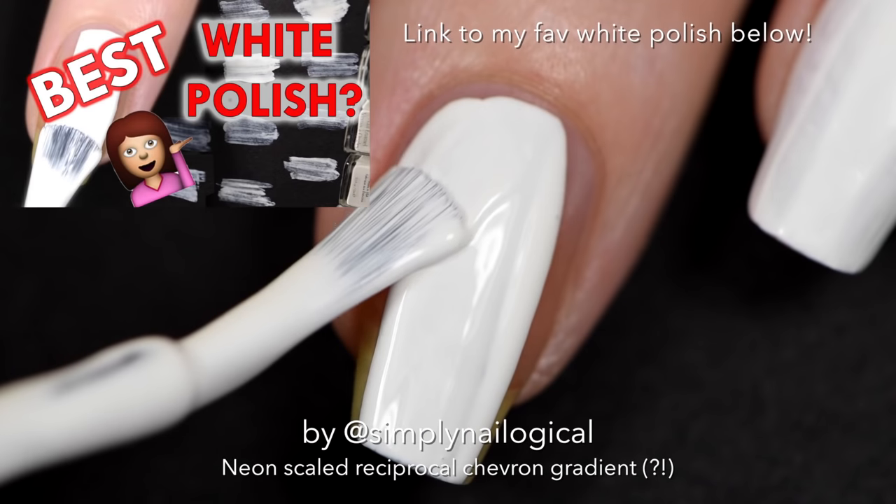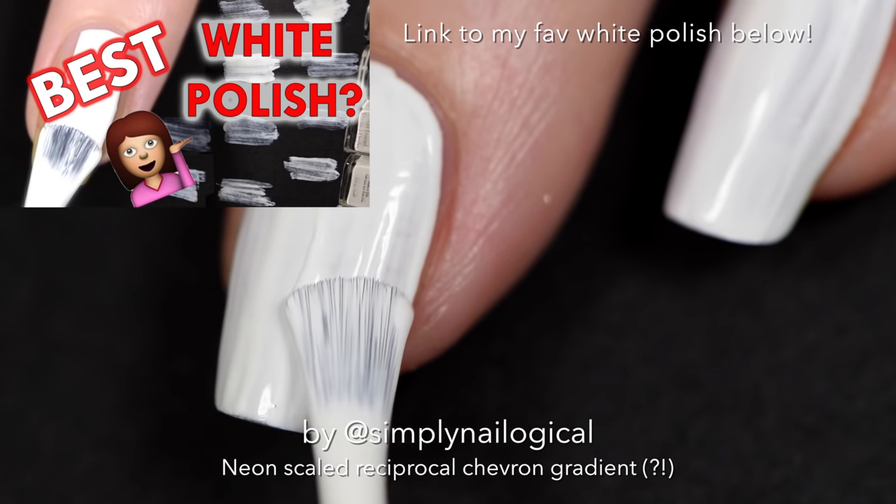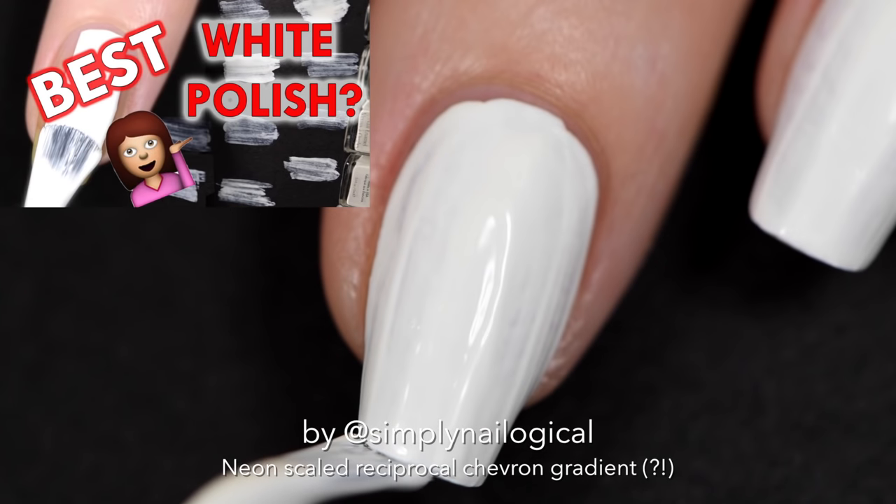Since we're working with neons, it's best to add a white base coat first. You can watch my 'What's the Best White Polish' video and see which one was the best.